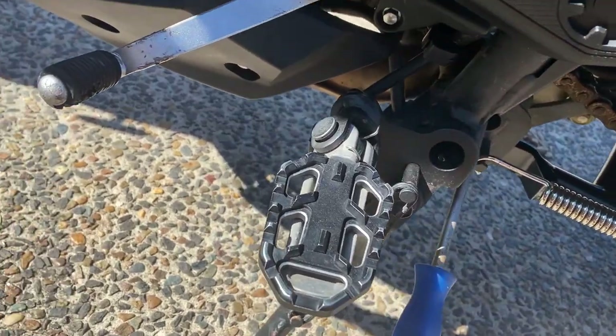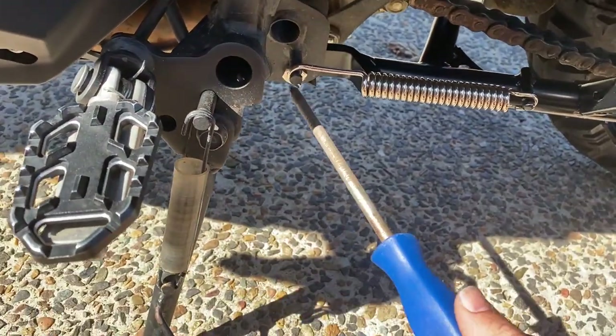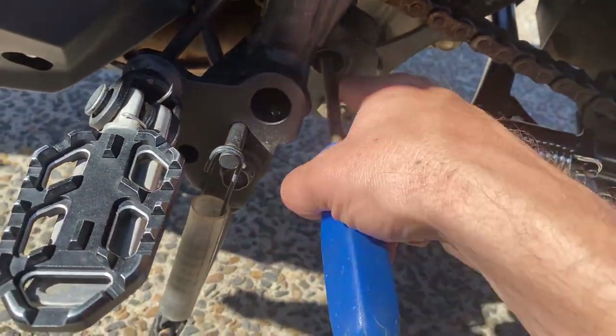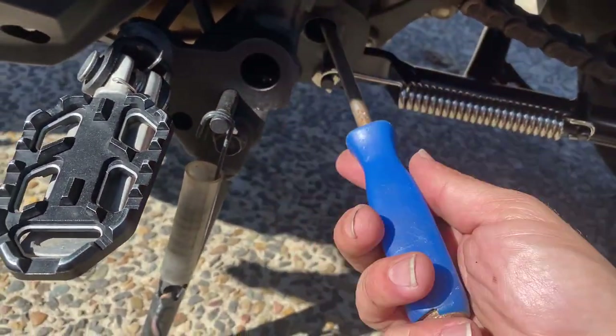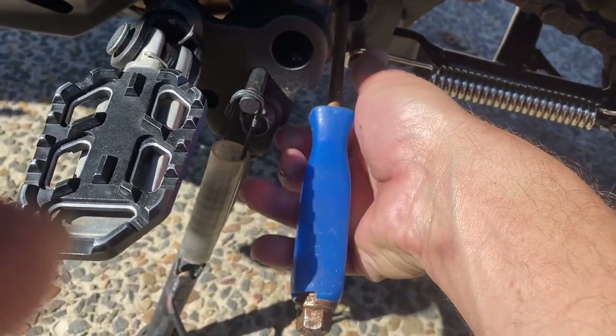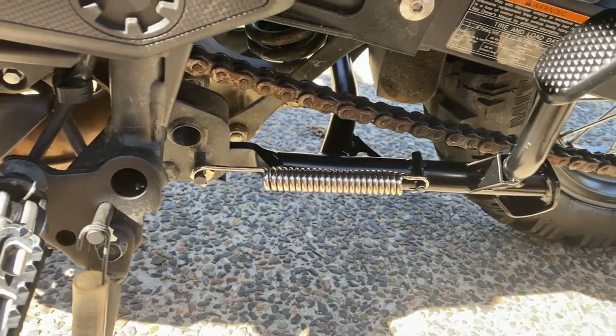Then I got the hammer and I hammered the end of the spring until it got right close to it. And then it just sort of plopped onto that bit there. This was under a lot of tension. I pushed with the hammer on there, pulled that out, and it popped into place. Oh my god, that was a hard job!